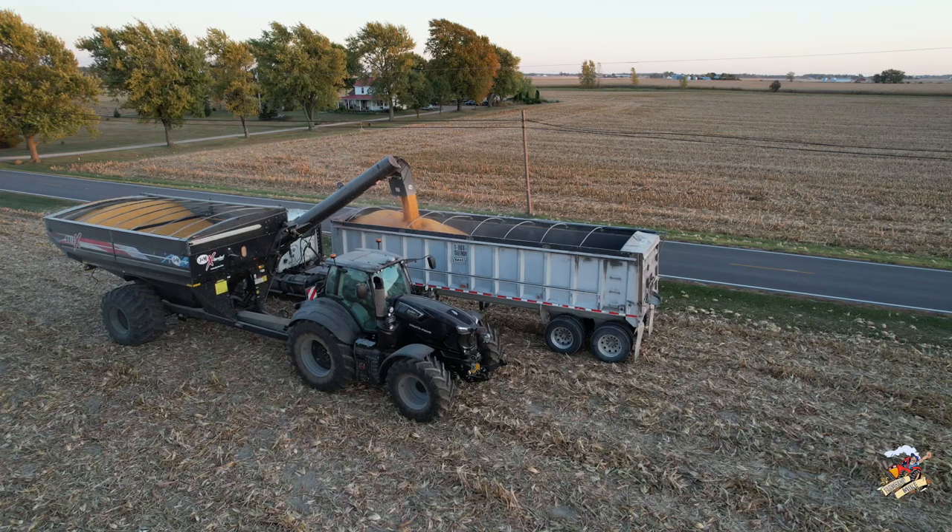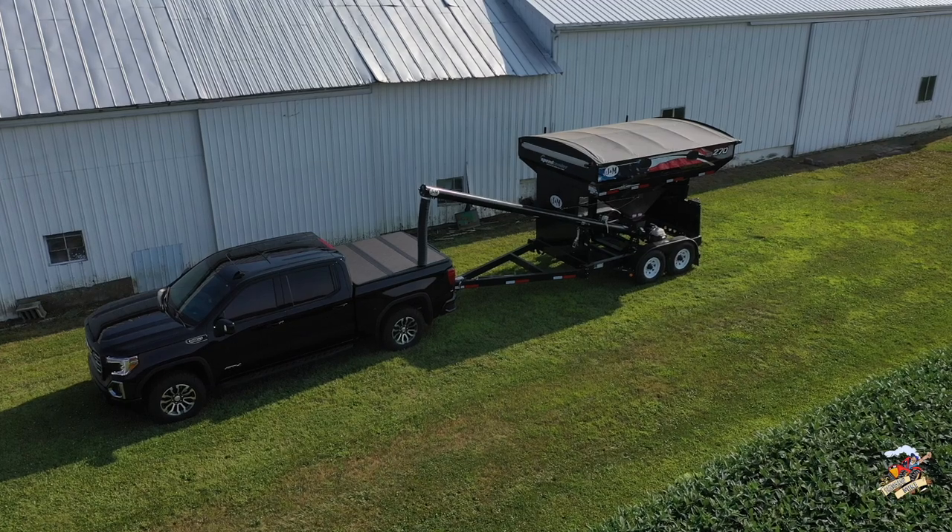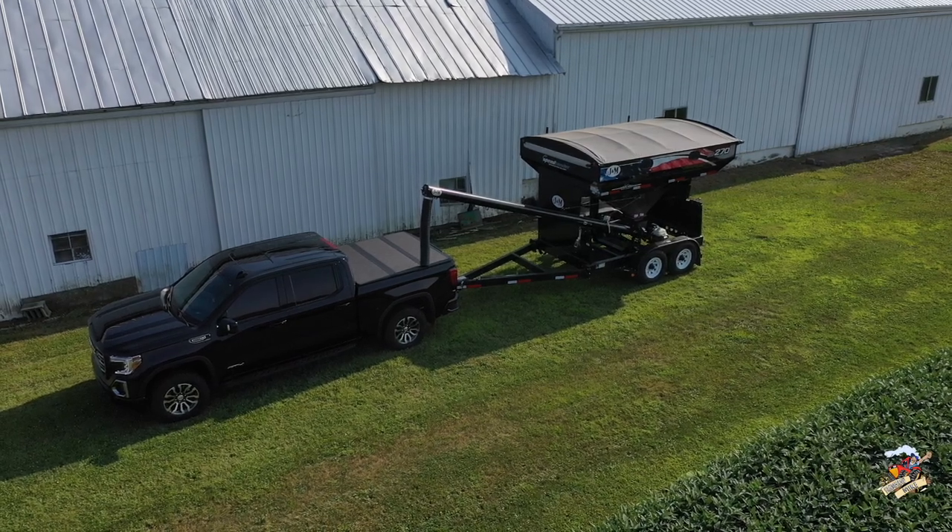On the J&M 1112 grain cart — I will have a future video of Harvest 2022 coming with that. But hey, good-looking tractor grain cart, good-looking truck and seed tender.